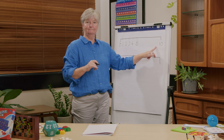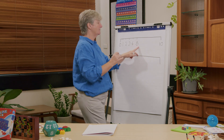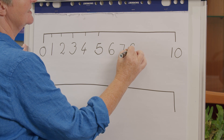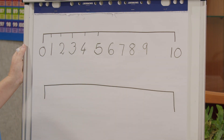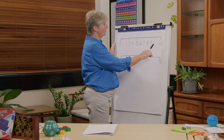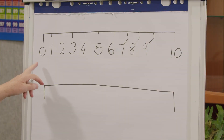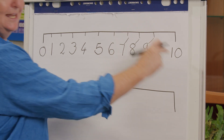What numbers am I missing? Shall we count forwards from five? After five comes six, after six comes seven, after seven comes eight, after eight comes nine. I didn't space that out so very well — I didn't locate my numbers as well as I could have. So what numbers do I have? Zero, one, two, three, four, five, six, seven, eight, nine, ten. Excellent.